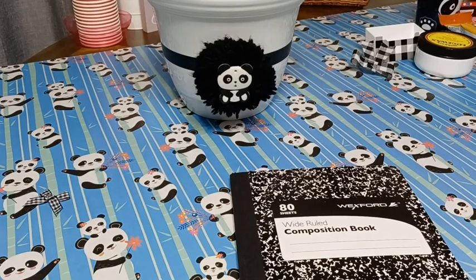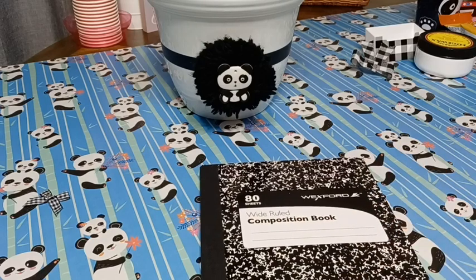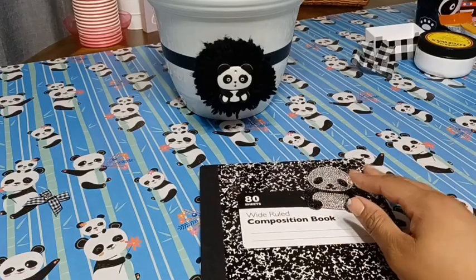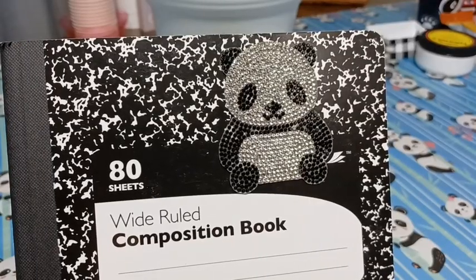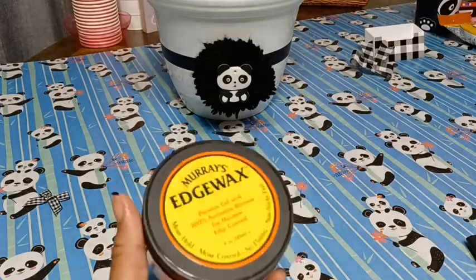Before I start filling in the basket, I have some decoration I'd like to add to some of the products. For instance, I have this composition notebook — she absolutely loves to write in these — so I'm just going to dress it up a little bit with this bedazzled panda. I'm going to attach him with some spray adhesive. I think he turned out cute.